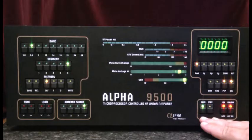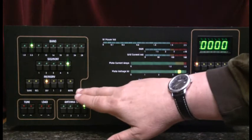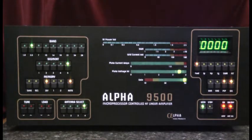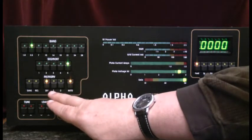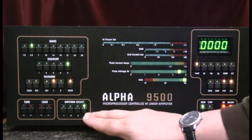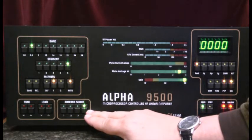I'd like to start out by noting that the amplifier is turned on, warmed up, and in the operate condition. First we'll need to activate the autotune function by pressing that switch, and we'll be working in the User 1 location for the memory, and my antenna is connected to antenna port number 4.